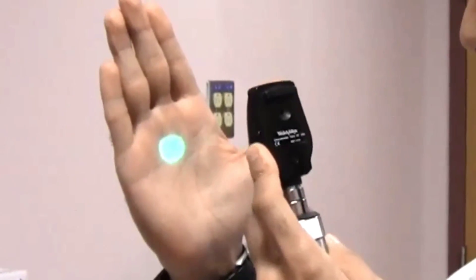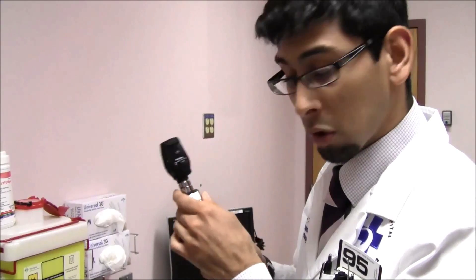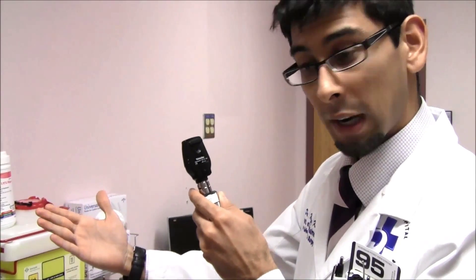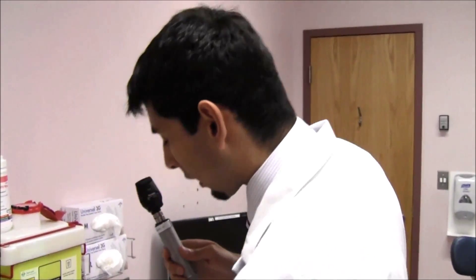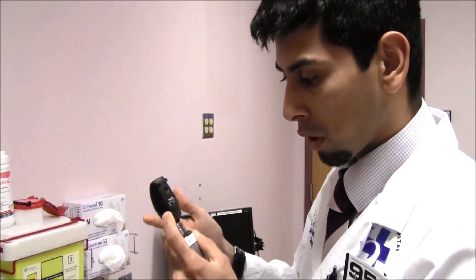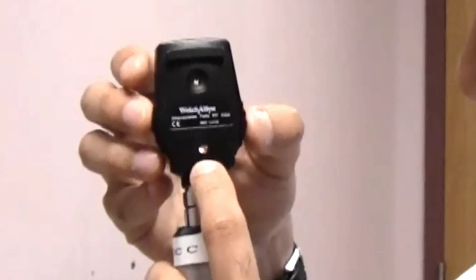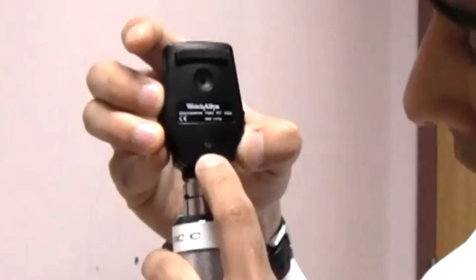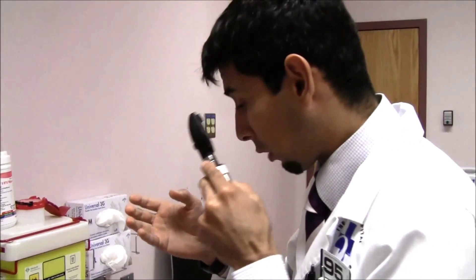The knob on this side is used to change the refractive power of the direct ophthalmoscope. If you keep your spectacles on, you can start at zero, assuming that the patient you're going to be examining also has no refractive error. If you take your spectacles off, then you need to dial in what your prescription was. In my case, it's minus five. There's a little number that's illuminated — if the light turns red, it's negative prescription; if the light turns green, it's positive prescription. So I would dial in minus five, and then I would start my refraction.